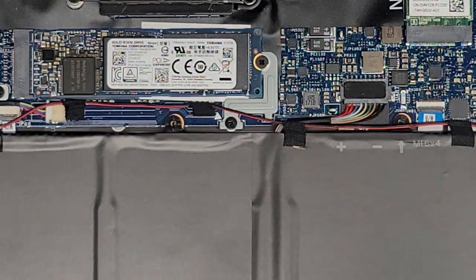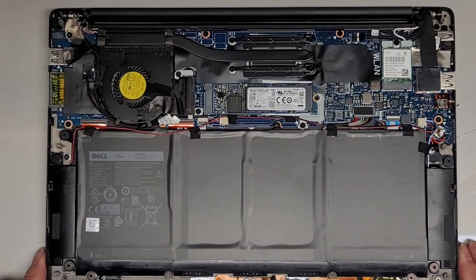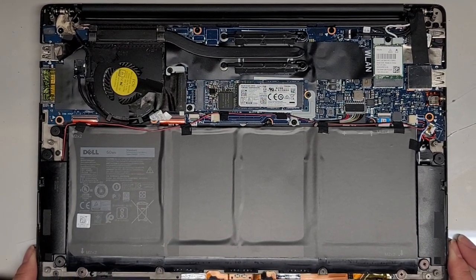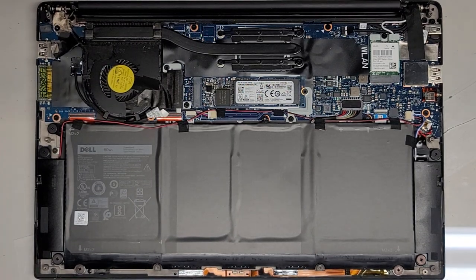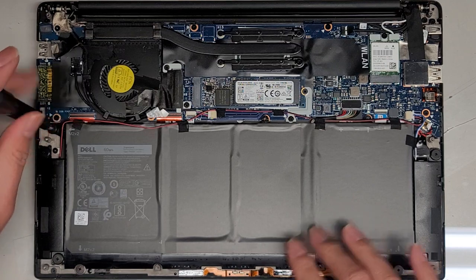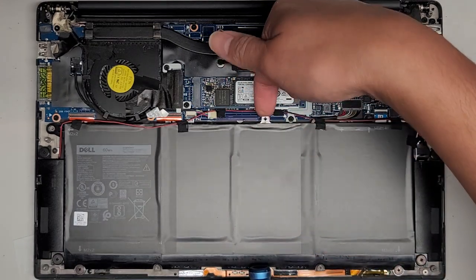Let's switch over to the JIS1 screwdriver and zoom out. I'm going to show you all the screws that need to be removed. We're going to now remove the rest of the battery screws. Again, keep all the screws in order because they are different size, shape, and length — mixing them up will be an issue.